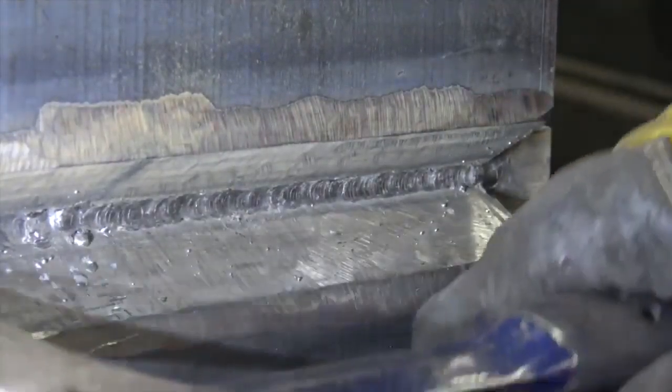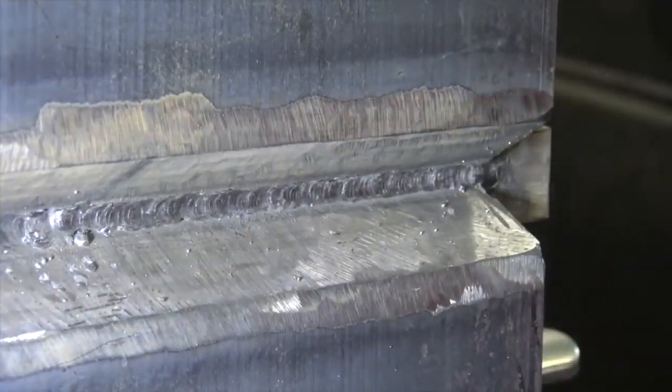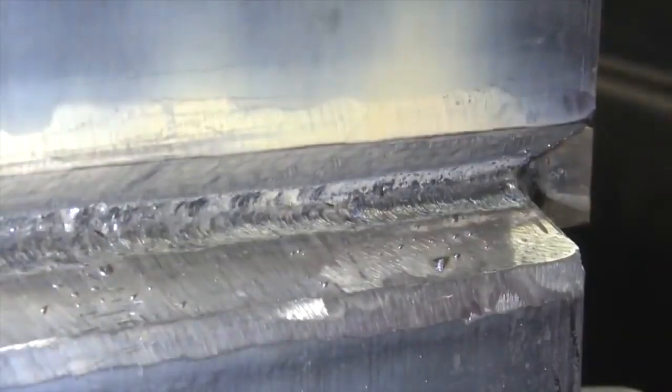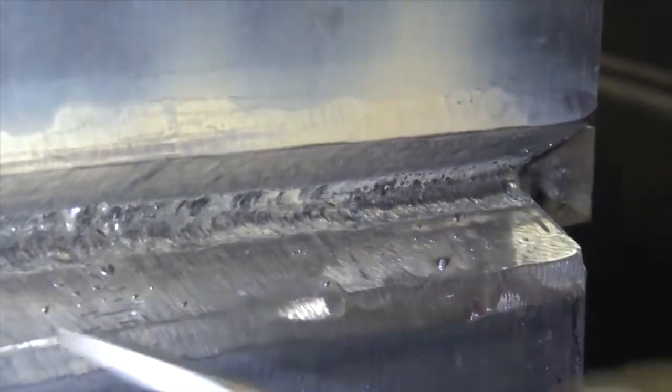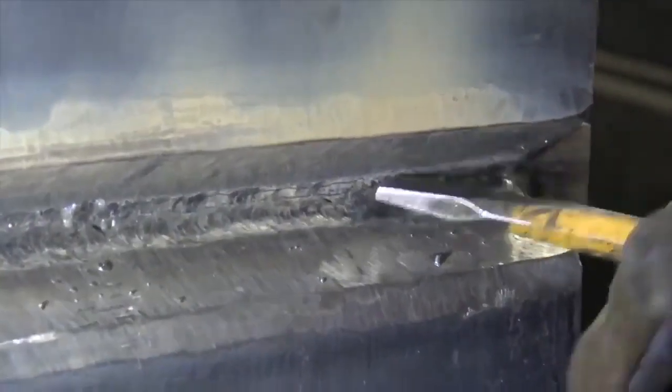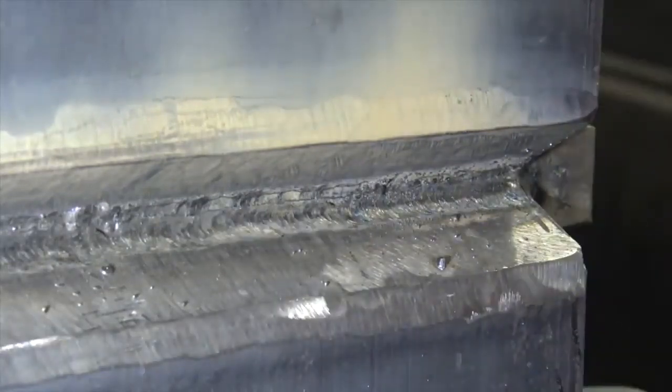Now we're going to switch to eighth-inch rods. We're just going to tie into the bottom toe right here, and we're going to tie into the top. We'll do that all the way out until it's time to cap — just keep tying in welds. So we've run our bottom layer with the one-eighth rod, and now we're going to tie into the top. Make sure you scrape out all the slag and spatter balls. We'll tie into that top toe on the root pass, and then we'll be ready to continuously stack out the welds until we're ready to cap.